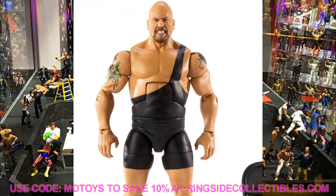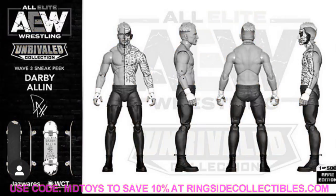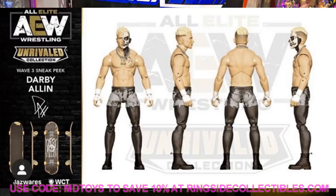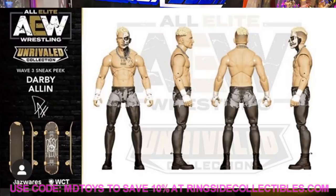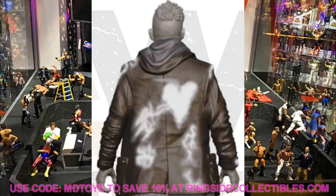Last but not least, we have Darby Allin from AEW, and this figure looks so good. I cannot wait for the AEW figures. You've got the face paint, the shorts, all the tattoos - it's a really good release. He's going to come with either a rubber or soft-style coat. It looks like he'll be the chase variant version and come with a skateboard. The AEW figures we've seen so far - only three of them - look incredible. I cannot wait to see them on shelves in package.